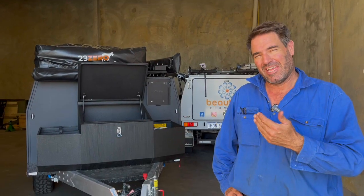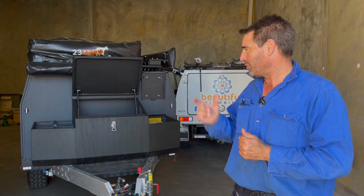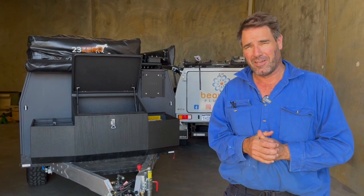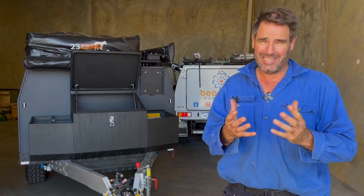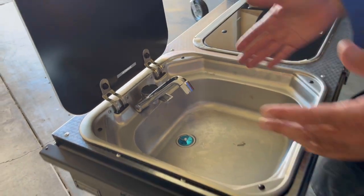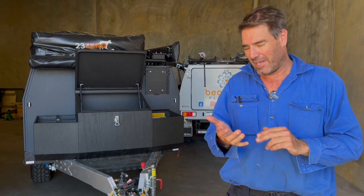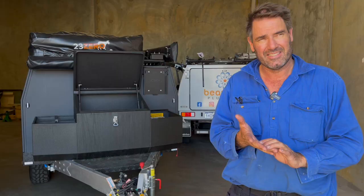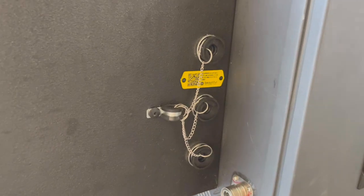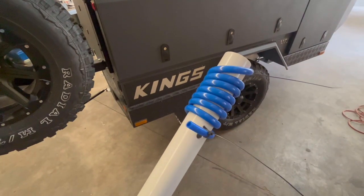G'day guys, how are you going? Got another MT1 Adventure King camper in today. Love working on these things. This one is a customer of mine, his name's Phil. Now Phil is an ideas man. He came and he wanted the Dometic sink cut in with a tap for hot and cold water, a hot plate installed as well, and also a dual cut and a barbecue-sort bayonet — so three bayonets in total. And he wanted to sort out that water thing that I showed you guys how to do.